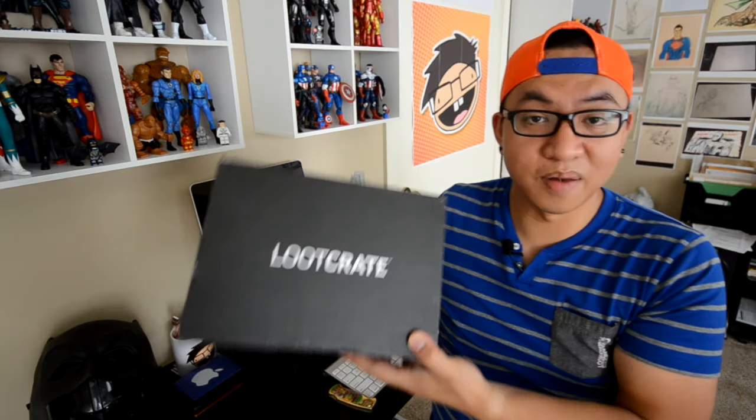Loot Crate of course is a subscription box for gamers and nerds like myself and like many of you guys out there. This is not a sponsored video by Loot Crate by the way. I had to get this out of my own pocket. So let's get started with the unboxing.